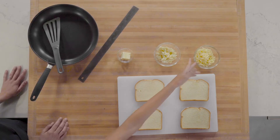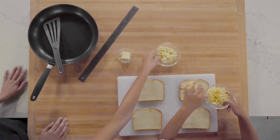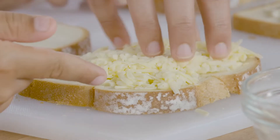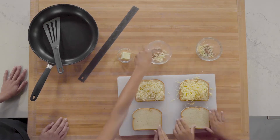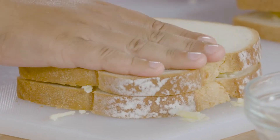First, take your extra sharp cheddar cheese and sprinkle it evenly over one slice of bread. Then take your shredded mozzarella and sprinkle it evenly over a second slice of bread. Get all that cheese on there. Once you're done with that, take the remaining slice of bread and put it on your sandwich. Press down gently.